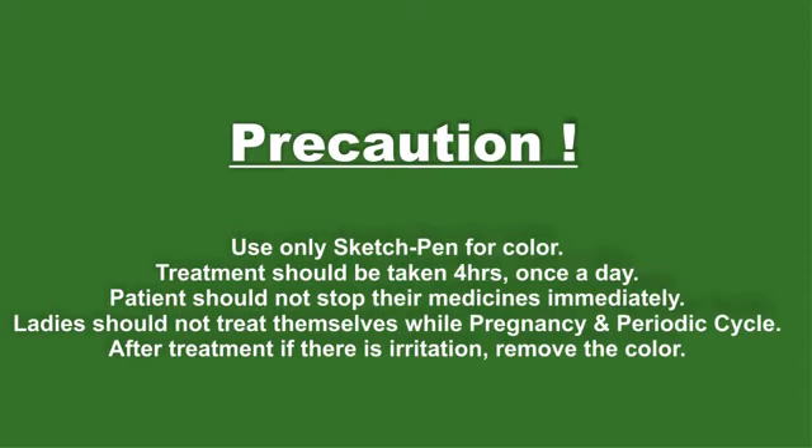Precaution: Use only sketch pen for color. Treatment should be taken for 4 hours once a day. Patients should not stop their medicines immediately. Ladies should not treat themselves during pregnancy and periodic cycle. After treatment, if there is irritation, remove the color.